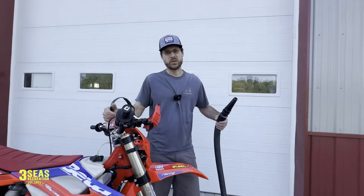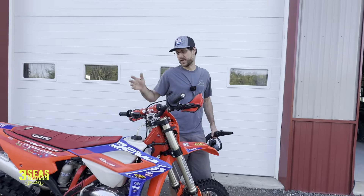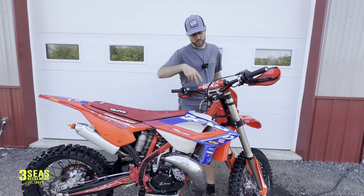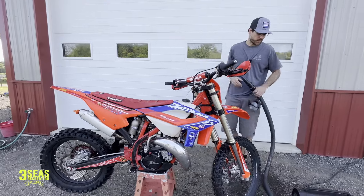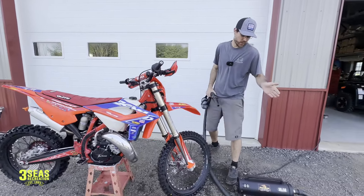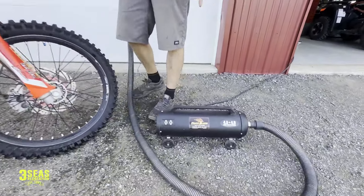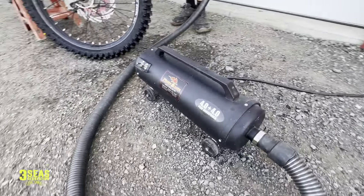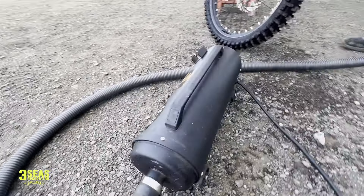Alright guys, that was a really quick demo of my tool. It usually takes about 15 minutes and I can have the whole bike perfectly dry. I usually pop the seat off, blow all that out, blow all the electronics out. So if you guys are looking to snag one of these, there's going to be a link down in the description below right to our Amazon account. We do make a small commission if you guys are interested. Hope you guys have a great day and enjoy the ride.